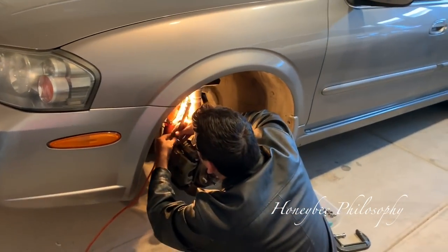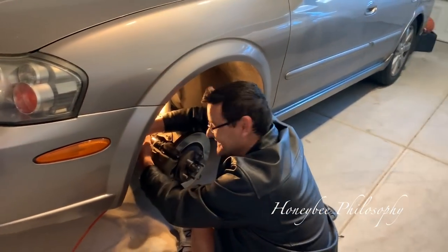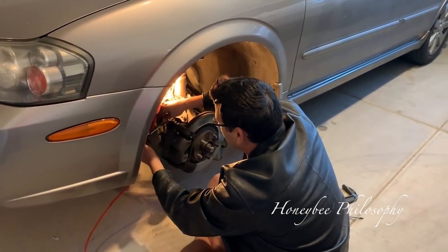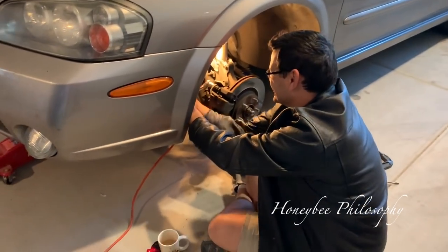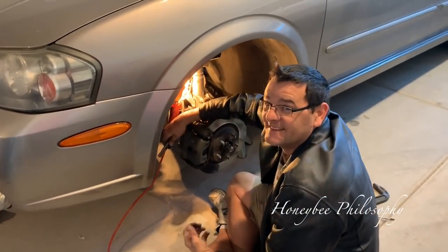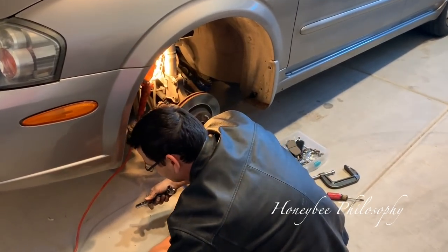Chris is working on his brake pads this morning. He already did one side and it was super fast - I'm impressed. I'm pretty much just standing here looking pretty and bringing him coffee. The plan was to help him but he doesn't really need help. Anyway, just thought I'd show him in his prime here.